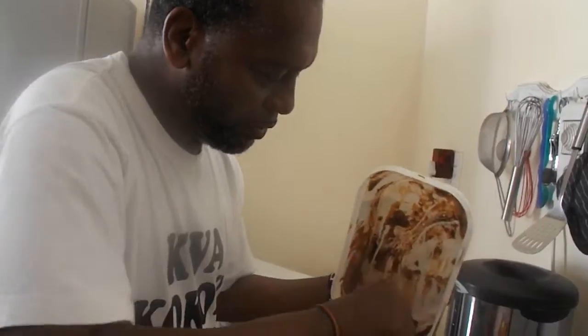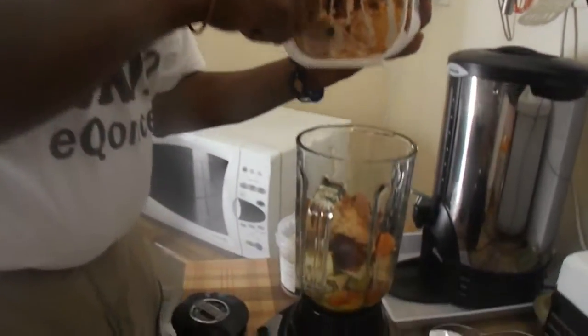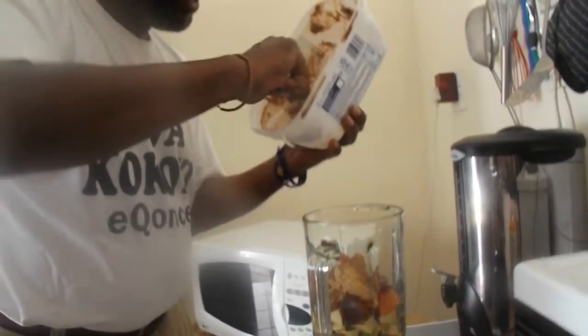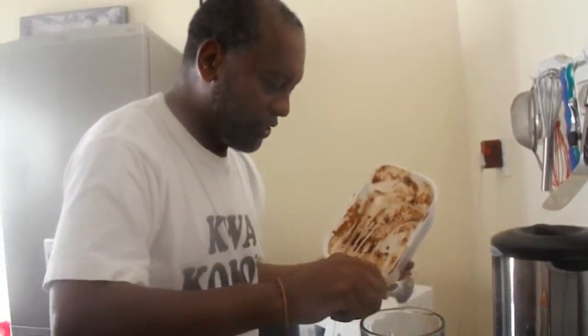It's got some little fudge in there. I'll put that in there like that, scrape the sides like that, get all the nice chocolate in there.